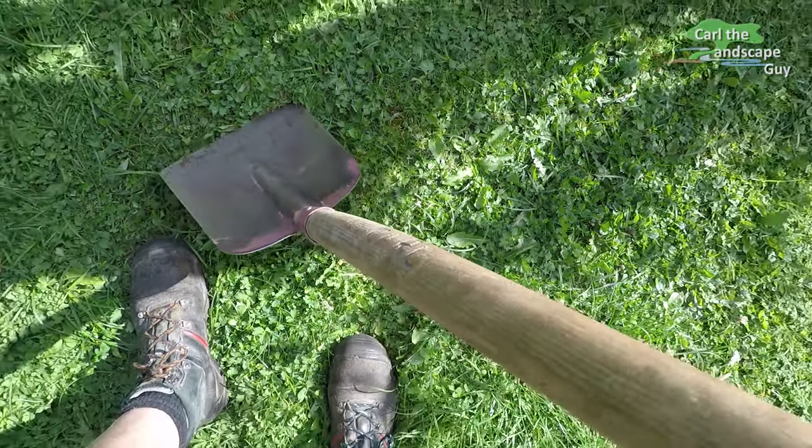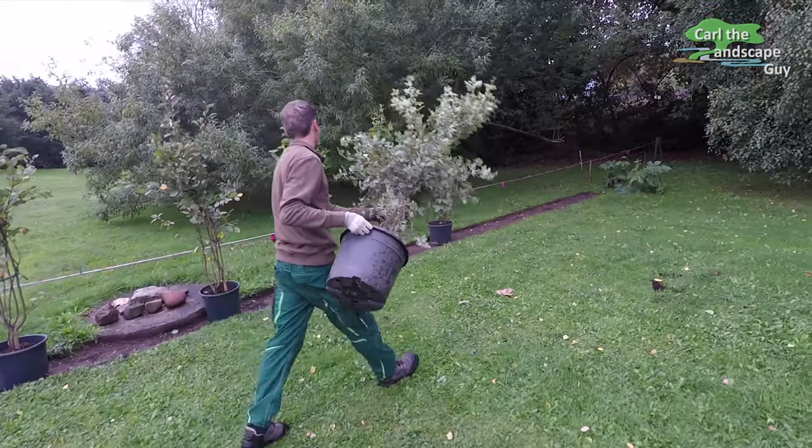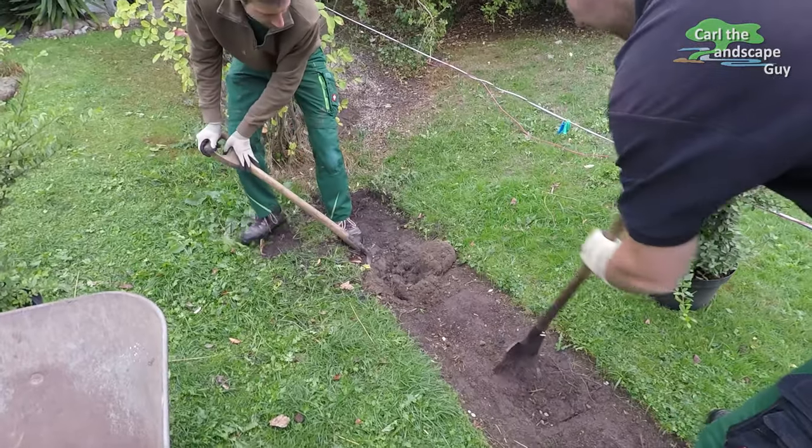Hi, here's Karl the Landscape Guy and thanks for joining us. Today we're planting a low-maintenance, free-growing hedge in a customer's backyard, which we will go through step by step.